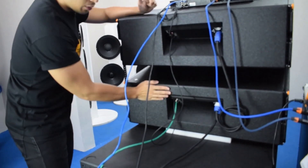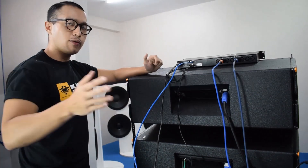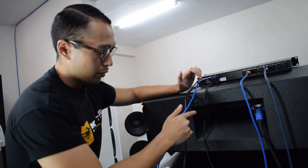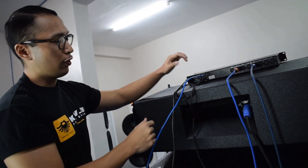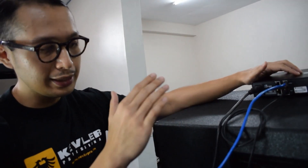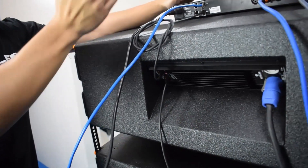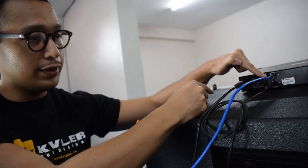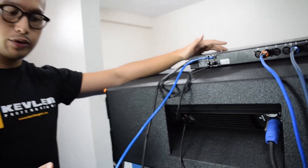From the subwoofer, we connect it to the mid-high. Then from the mid-high, you can connect it to another mid-high, whichever you prefer. Just make sure if you want to create that loop, you create another connection from your mid-high to our DSP77. From the last input connection you have with your speaker, just make sure you connect it back to the processor — as you can see here, the back feature of our DSP77.